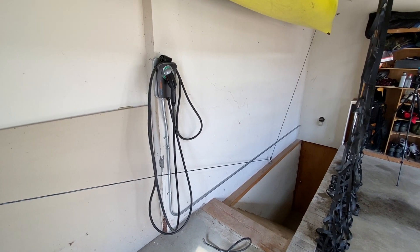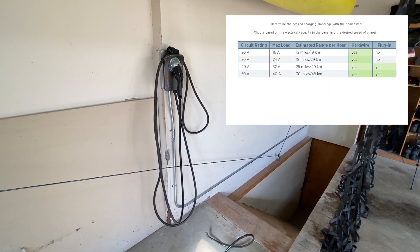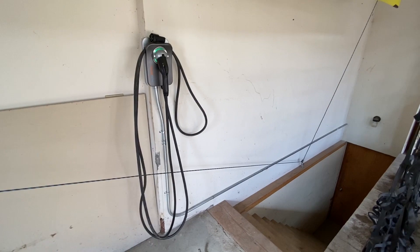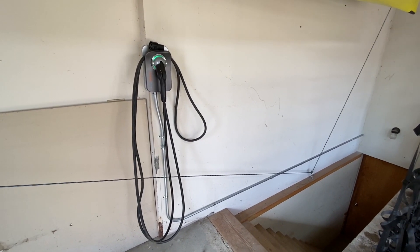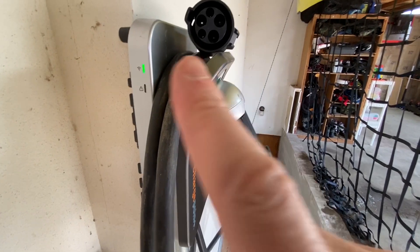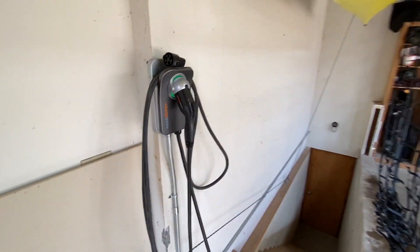This charger works very well. I charge my Tesla at about 38 miles per hour. The Chrysler Pacifica has a 16 kilowatt-hour battery and that can be charged in two hours, so a little bit slower charging for the Pacifica than the Tesla. Overall, I can pull my Tesla in with almost zero battery and be charged and ready to go in 10 hours.